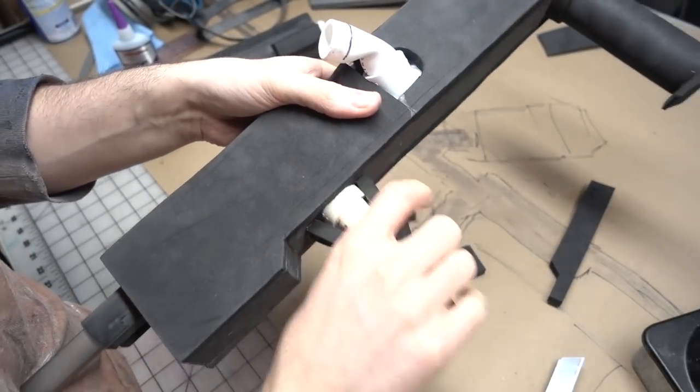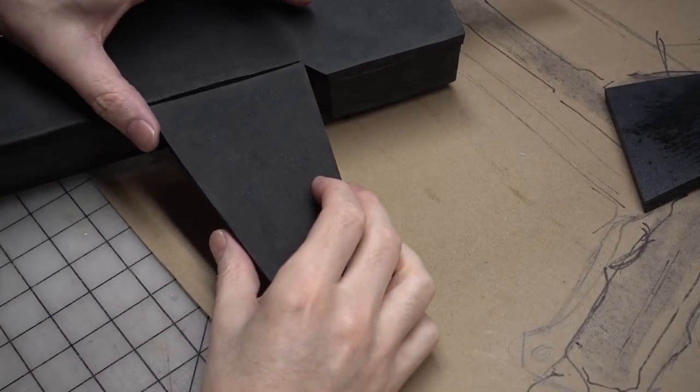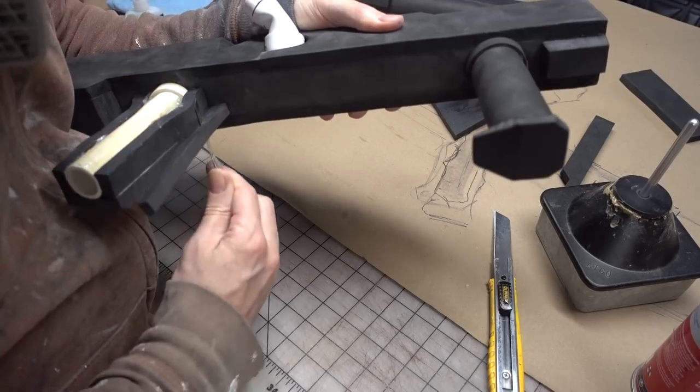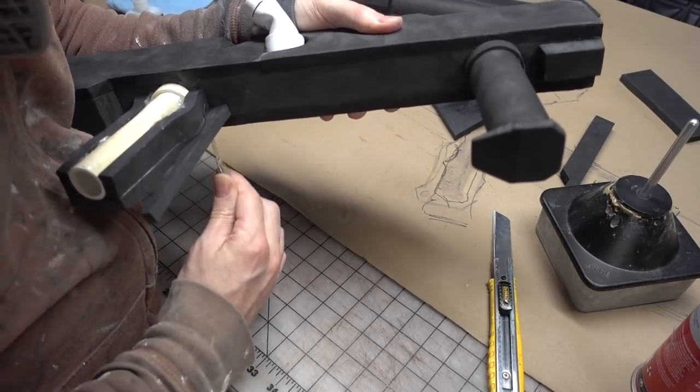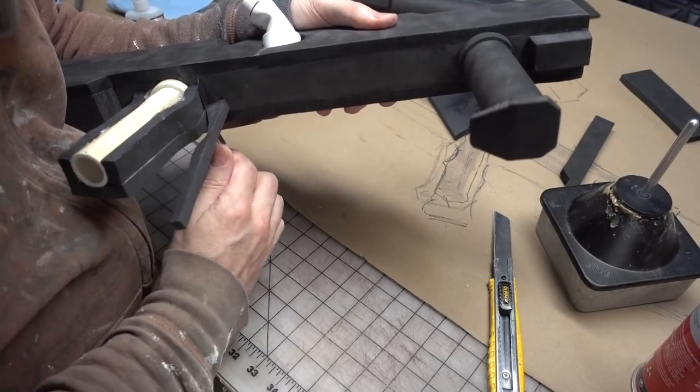Then I glued down some sheets of foam on either side to close off the handle area. The oversized foam was trimmed down with a knife to more closely match the handle profile. The rest of the handle forming was done over on the rotary tool using a sanding bit.